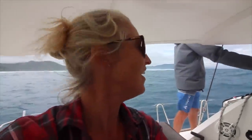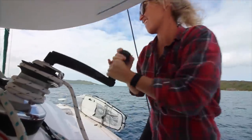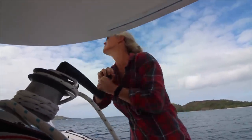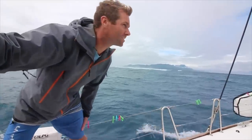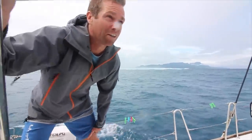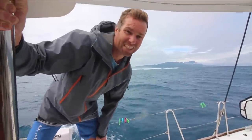Just heading out the pass in Taha'a and it's kind of crazy — these waves are intense over there. It's pretty narrow here. All these passes in French Polynesia are really narrow. You're just getting out of an atoll — there's usually one or a few passes. If you miss them, it's not so good.